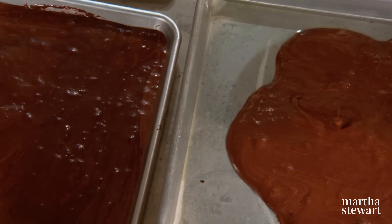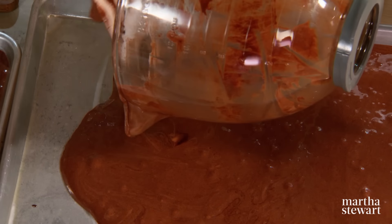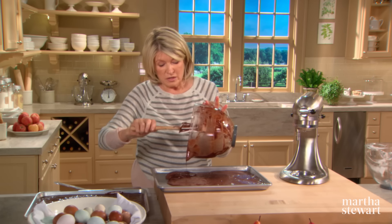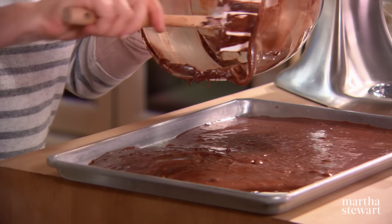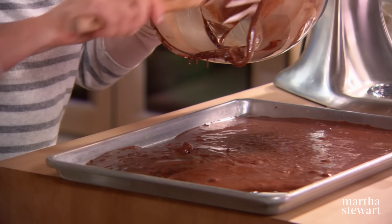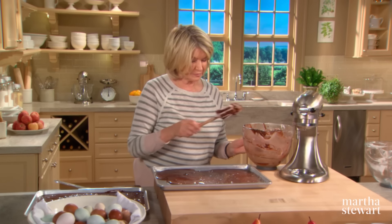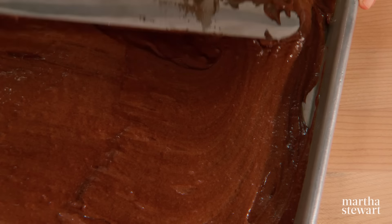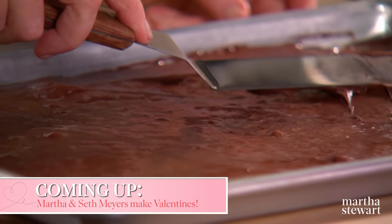We want half in this tray and half in the other tray, and spread it all out. This does rise, so you will have a thin sheet cake from which we will cut our discs that will be the basis for our chocolaty chocolate baked Alaskas. I'm using a big offset spatula to level the batter in the pan. Your oven should be preheated to 350 degrees. Bake the cakes 18 to 20 minutes — not too long.